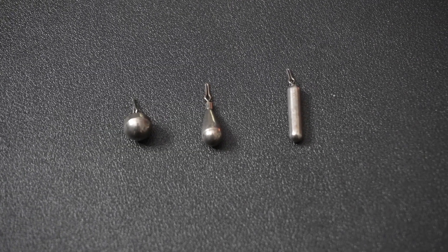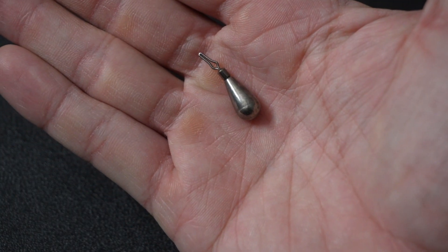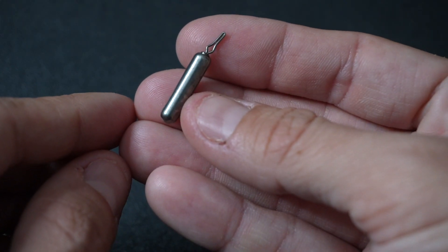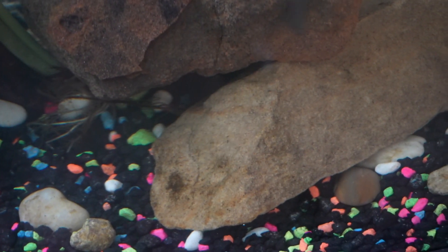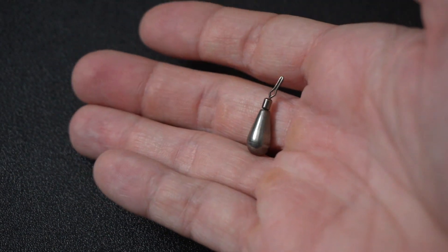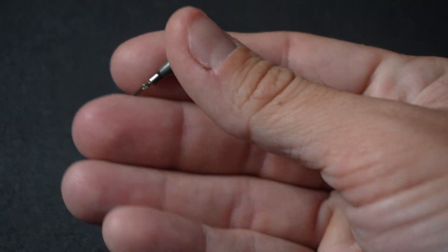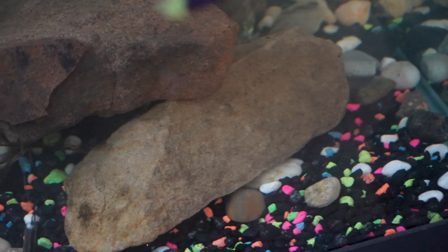Talking about the weights, there are multiple styles you can use. There are ball weights, there are teardrop weights, and then there is the stick weight which is more of a stealth type that you can work in and out of vertical structure. The balls and the teardrops work a little bit better in and out of gravel or rocky areas, and due to the structure we have here in Texas, that is why we are leaning towards the stealthy straight style weight today.